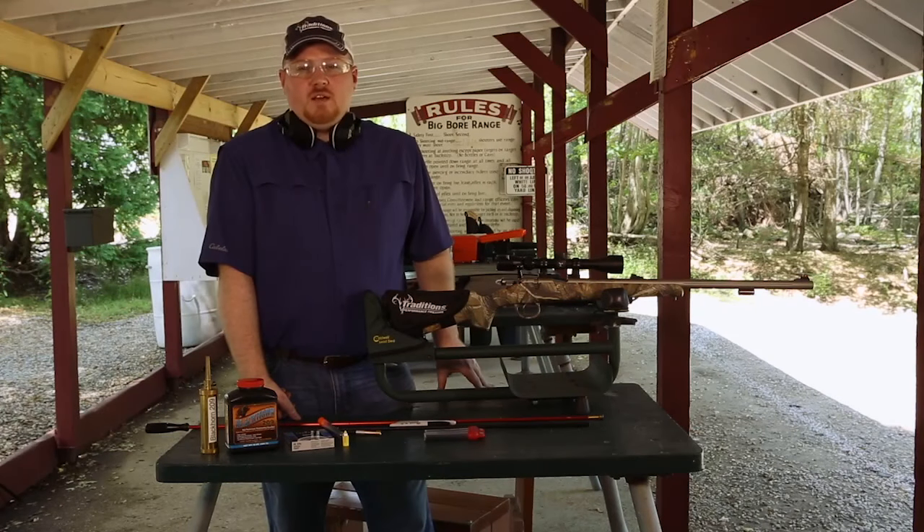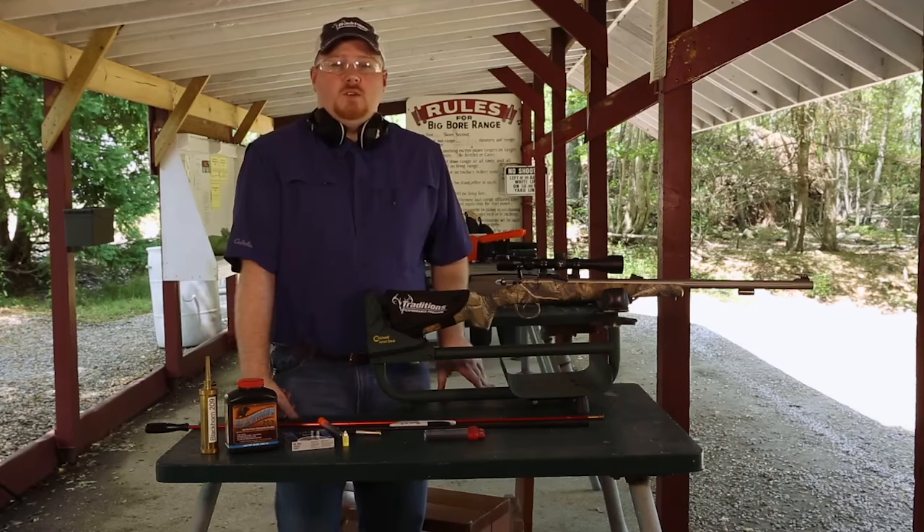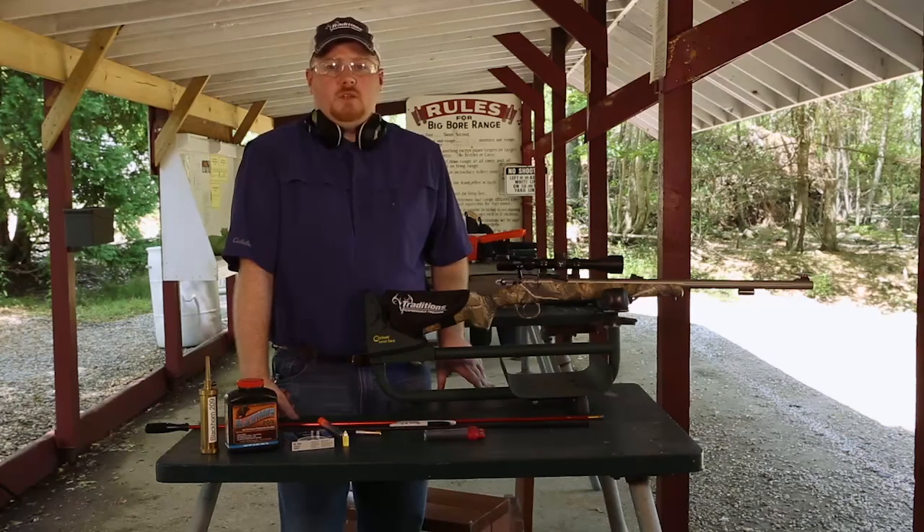Hi, I'm John with Traditions Performance Firearms, and today we're going to show you how to load and shoot your bolt action muzzleloader.